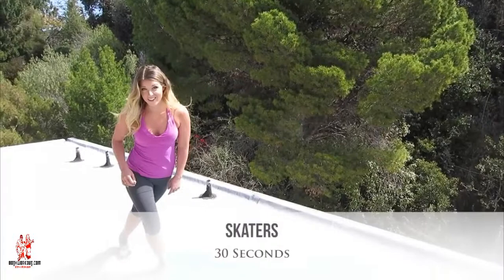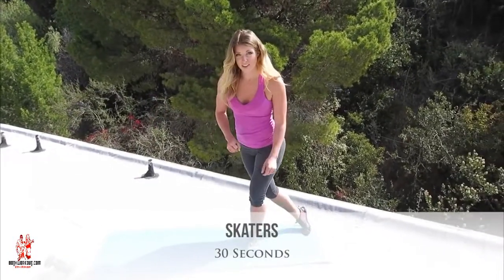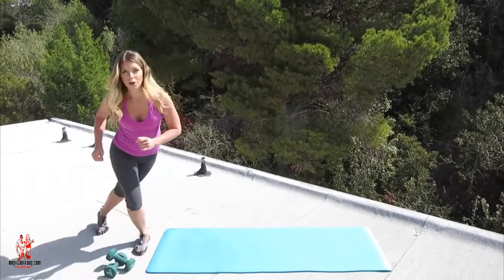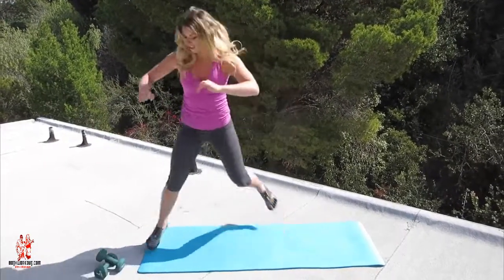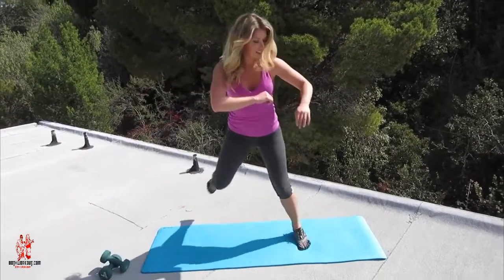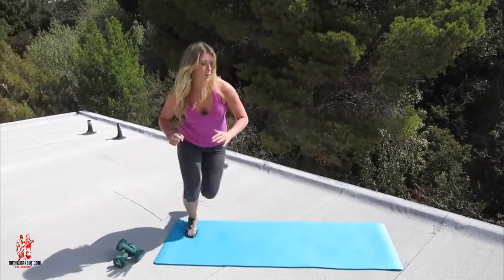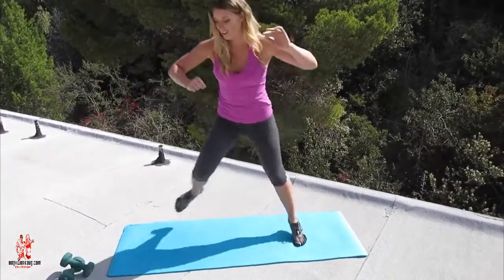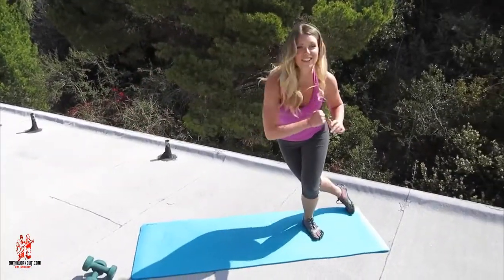Now we're going to go into a hip move called skaters. We're going to do 30 seconds of these and three rounds. With all your weight on your left leg, just kind of tap that right toe behind you. Now you're going to lunge using all the power in your left leg to land on your right leg and touch that left toe behind you. You're going to go back and forth from side to side, really pushing off that stabilizing leg and using the power.